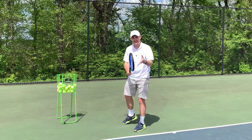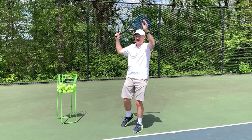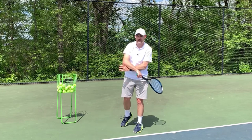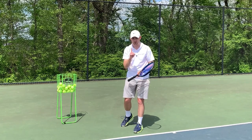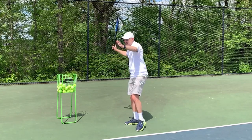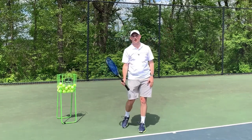So when I'm asking you to hug yourself on the serve, it's because your body has already done its rotation and now I want to stop that rotation and accelerate the hitting arm. When I'm asking you not to hug yourself on the forehand, it's because players hug themselves during the time they should be uncoiling.